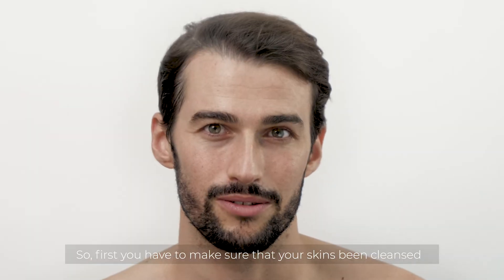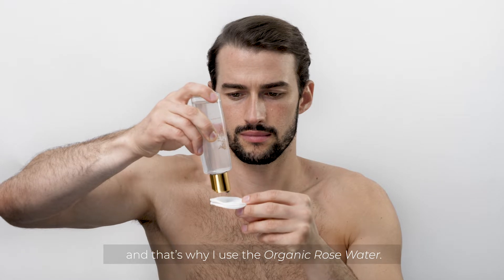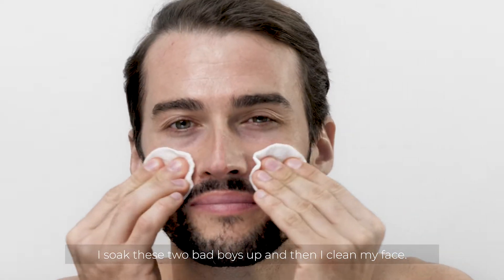First you gotta make sure that your skin is being cleansed, and that's why I use organic rose water. I soak these two bad boys up and I clean my face.